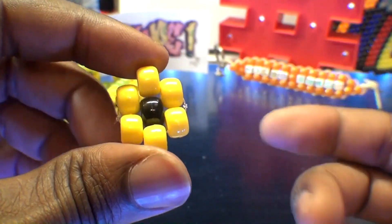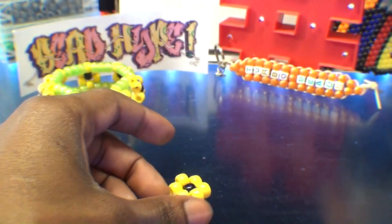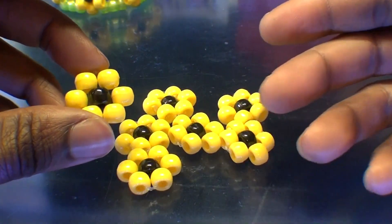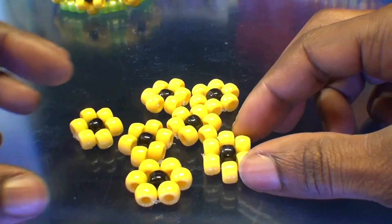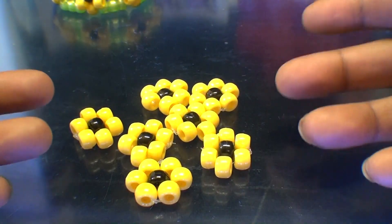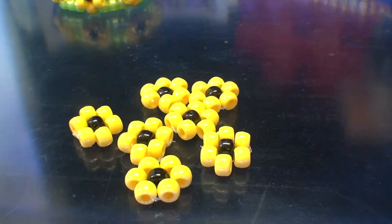From here, what you'll need to do is create six more of these, giving us a total of seven bead flowers. I've created the seven bead flowers all identical for this bracelet, which will all be added to the string. Once you've created enough of these bead flowers, you're ready for the next steps.